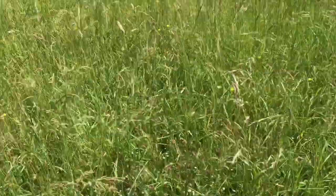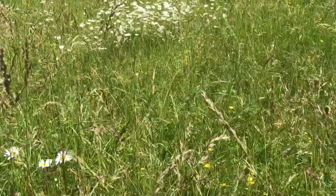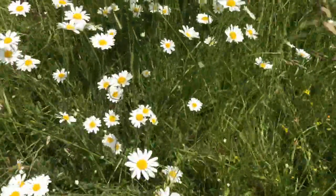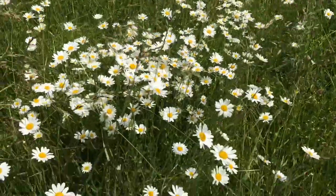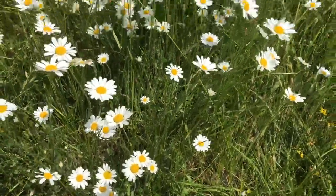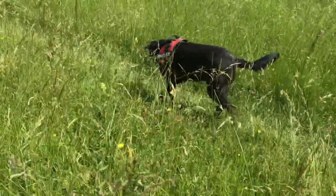Let's go and find these gorgeous oxide daisies. Aren't they beautiful? There's Freddie running through them. I love them. Beautiful. Let's go and find a shady spot, Freddie, for a picnic.